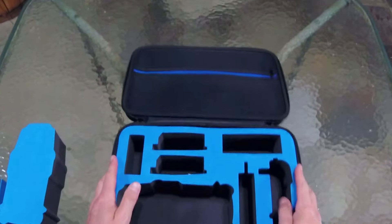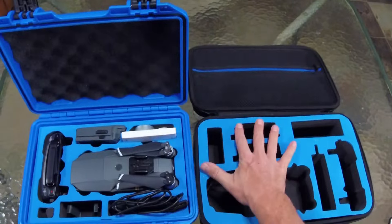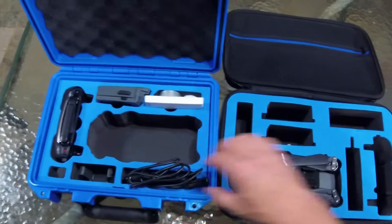Now it's not the hard case that I'm used to, but it is very light, so I do like that. It's definitely a nice, light, small, compact case. Here's my other case that I've been using — we'll just see how that fits down in there nicely.